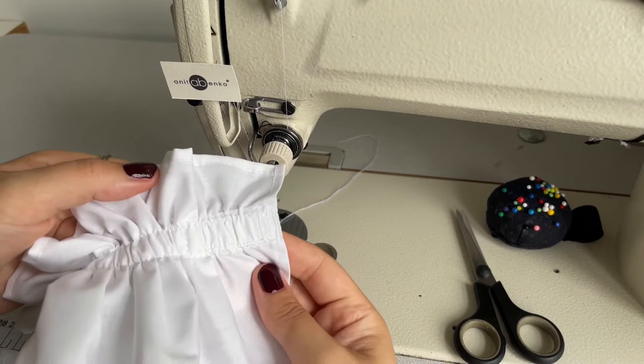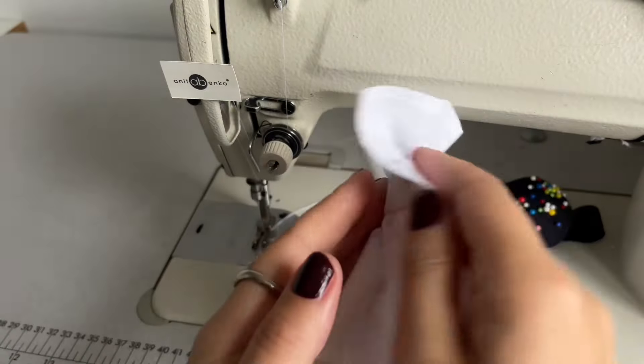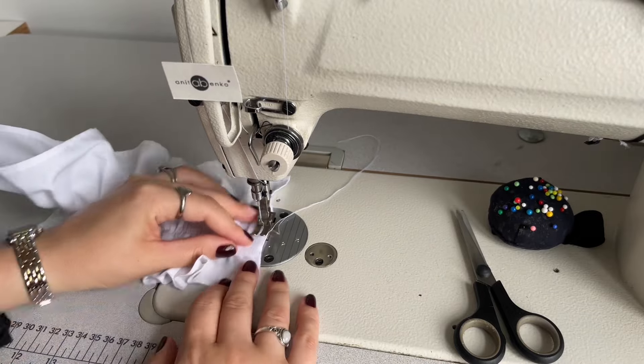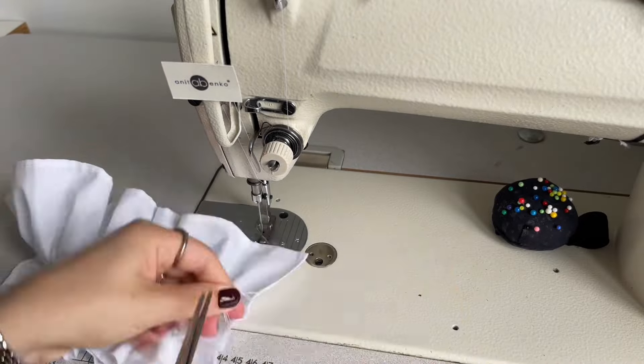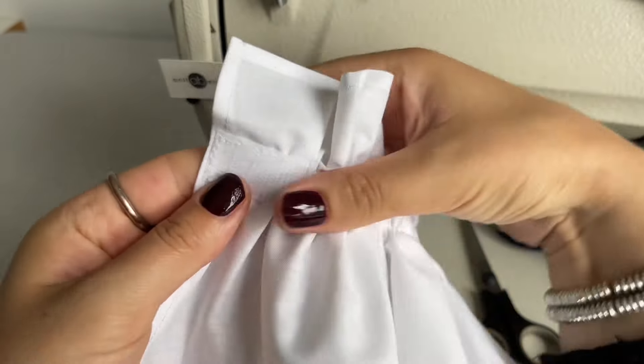This is how it looks after I sewed on the softer side of the velcro on the wrong side. Next I will sew the sharper side of the velcro on the right side. Both velcro pieces are now sewed on and it looks like that.